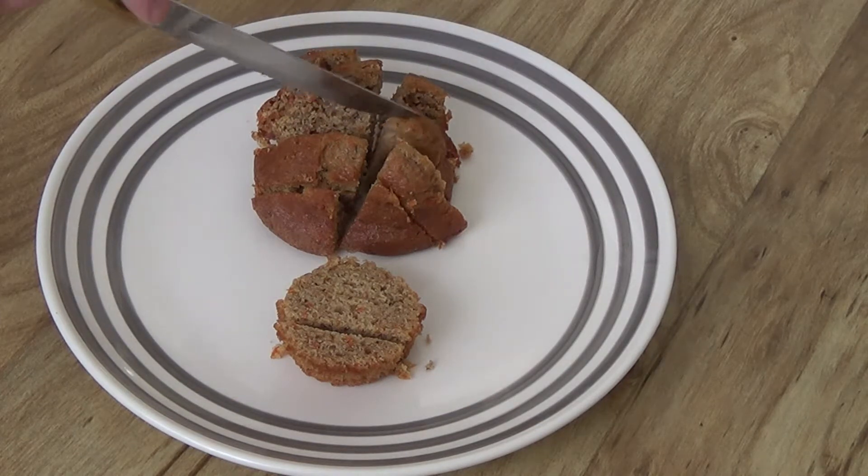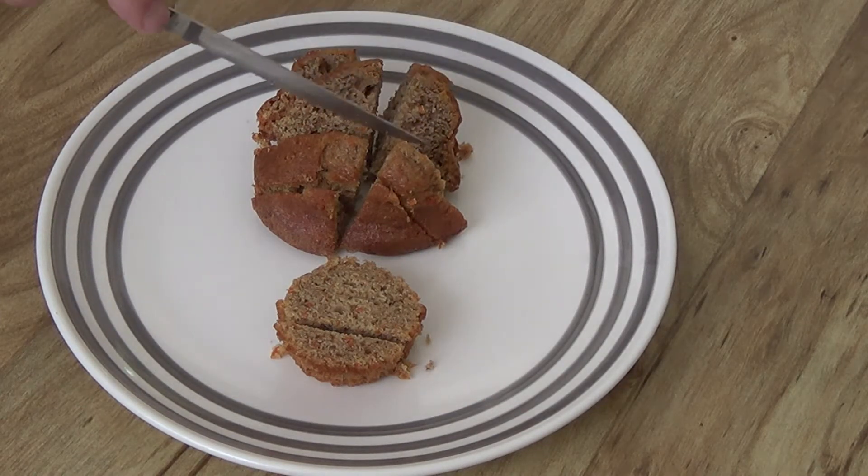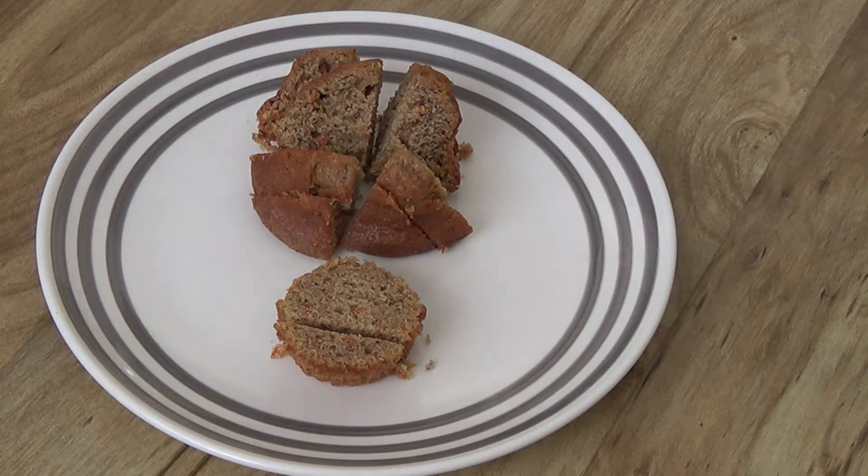Now you have several bite-sized pieces that are much easier to eat. And that's how you can carve your muffin.